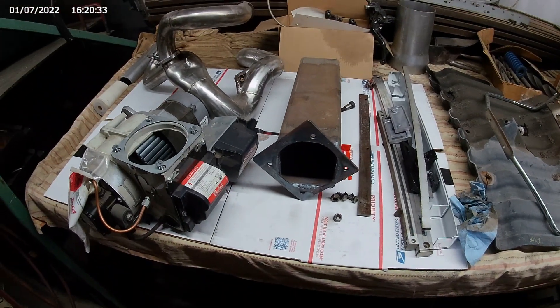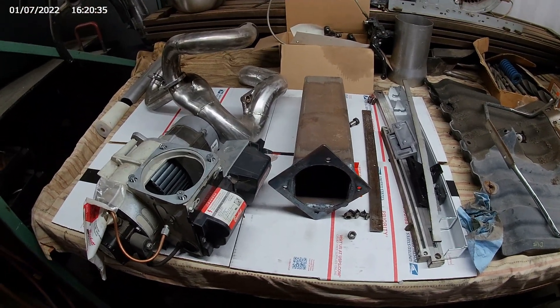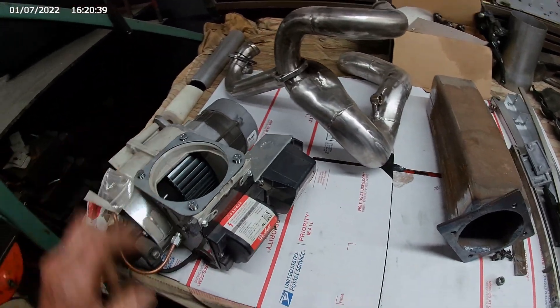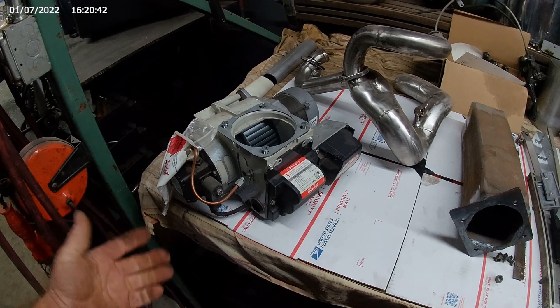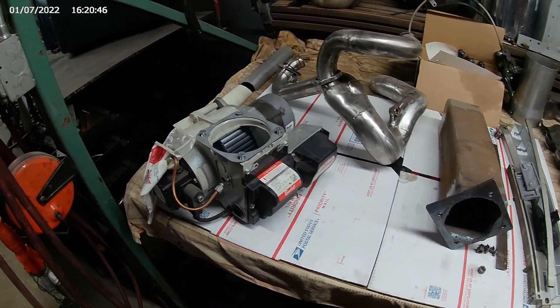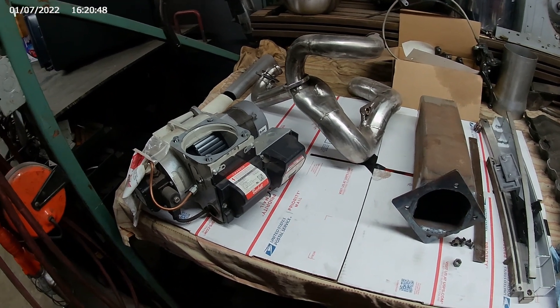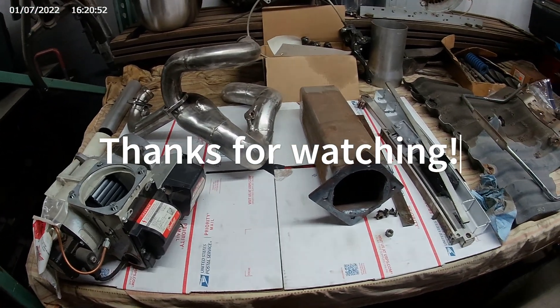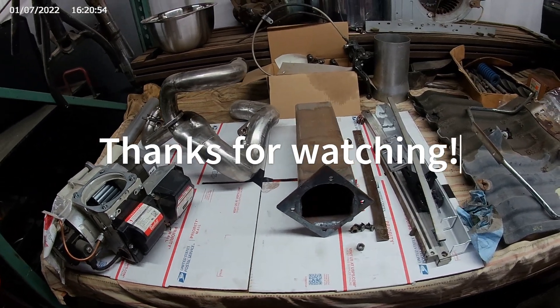Just to show you — if you're wanting to build one come this winter, we're going to take our time and really show you a lot more than just showing you the stove and how it works. But if you want to start gathering up parts, that's kind of the way I do things. I'll think about something, gather up all my parts, and the next thing you know I'll start building something.